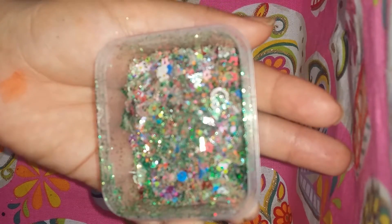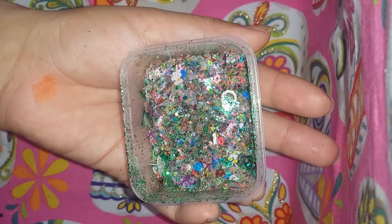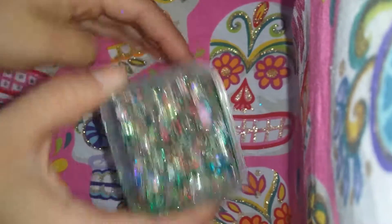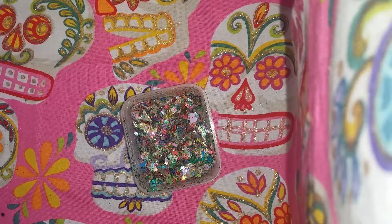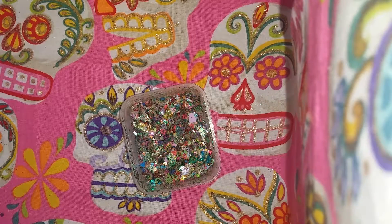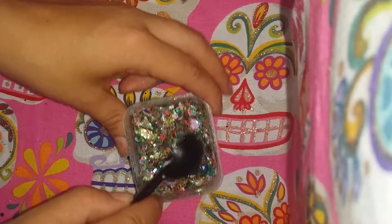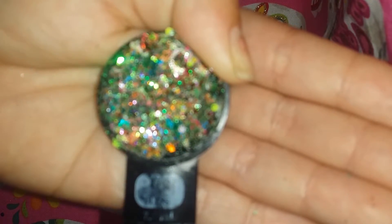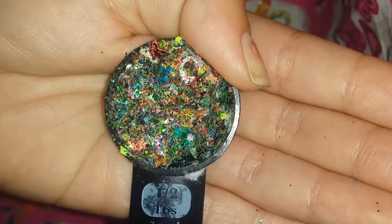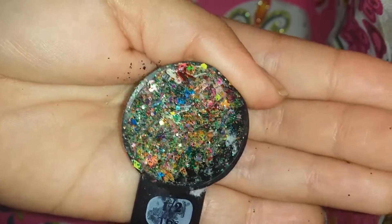There's a lot going on in there. There's a whole bunch of stars and flakes, a whole bunch of greens, teddy bears, and some dogs in there. She added a bunch of stuff that we received in our trade package. She told me I couldn't touch it because they were her glitters, so this is what she came up with.